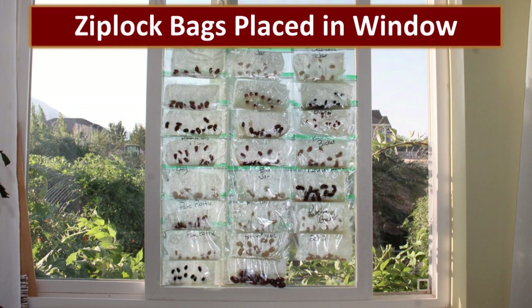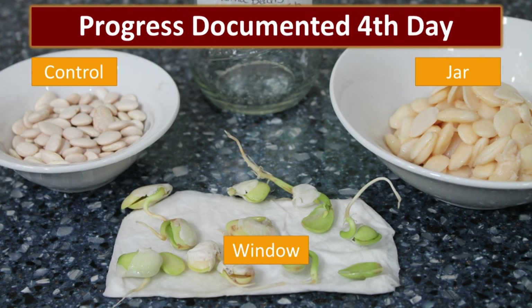And back from our third-grade science experiments, we just folded a damp paper towel, slid it inside a ziplock bag, placed ten beans in each bag, and then taped it on the inside of the window. We allowed these beans to germinate for four days and then documented the process, with a control group of untouched beans alongside the jar beans and the window beans.